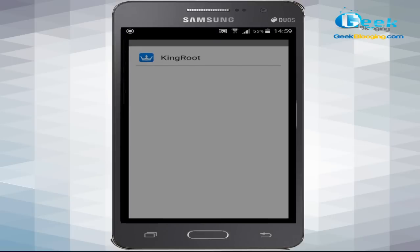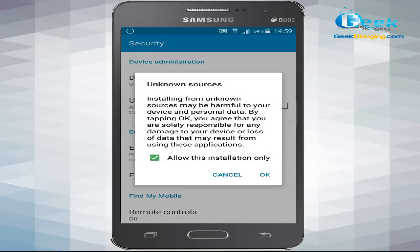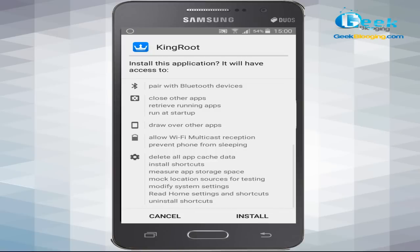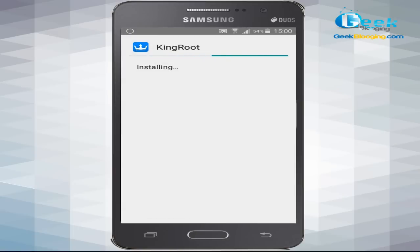I already had a copy downloaded, so I stopped the new download. It's now at 70% — just wait a few seconds for the download to complete depending on your internet connection.